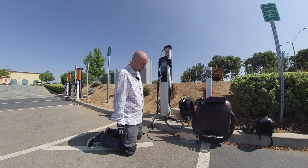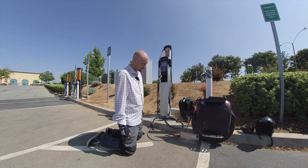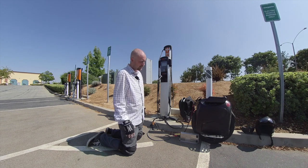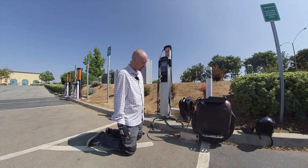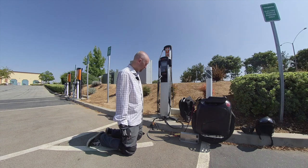I've been using this charger in 110 outlets, but I haven't used it in a 240 yet. I was using another charger that can go up to 15 amps at 240 volts, but it's a lot larger. So I bought a new one here for the trip.